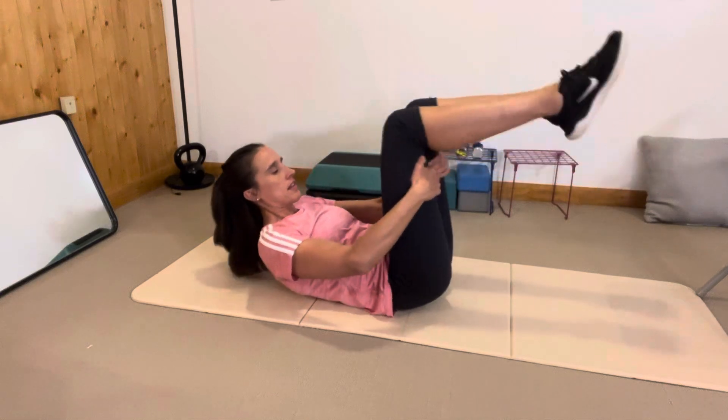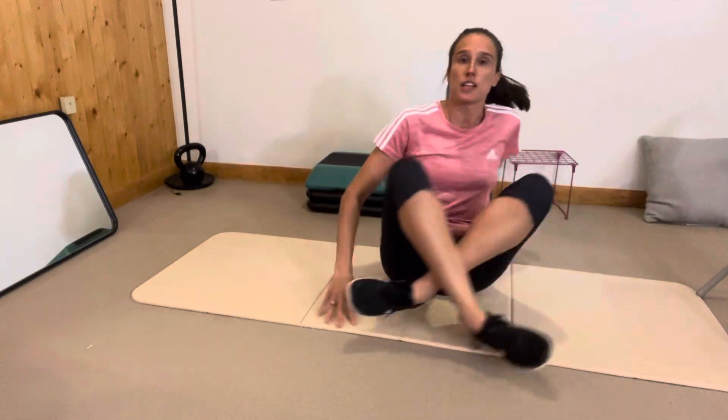As you're doing it, you can also titrate off how much you're holding your legs, until you eventually go hands-free.